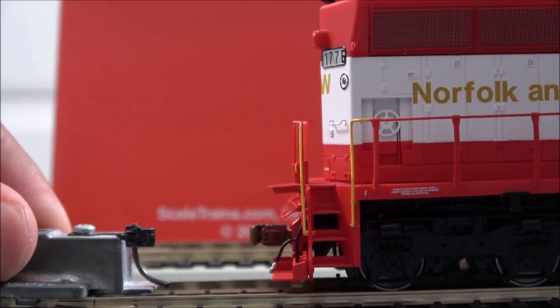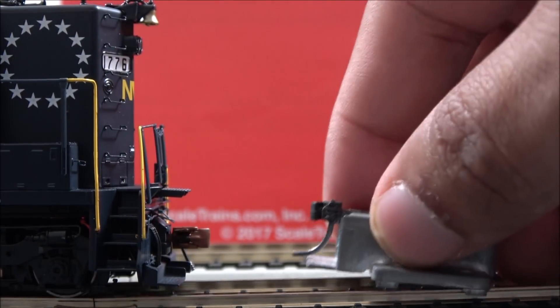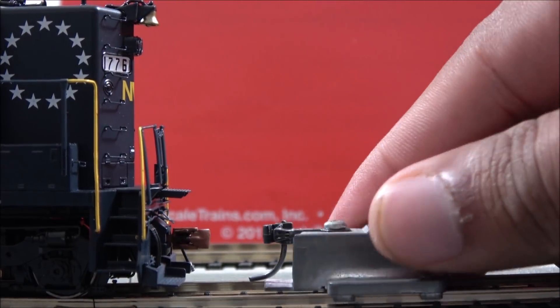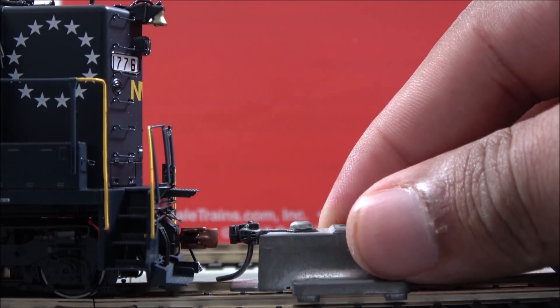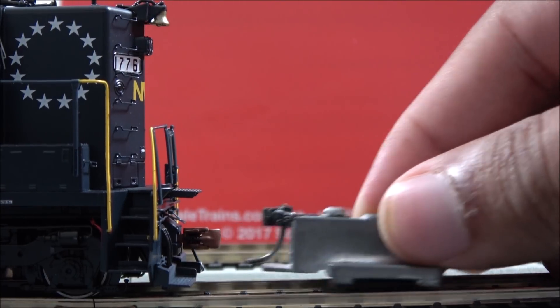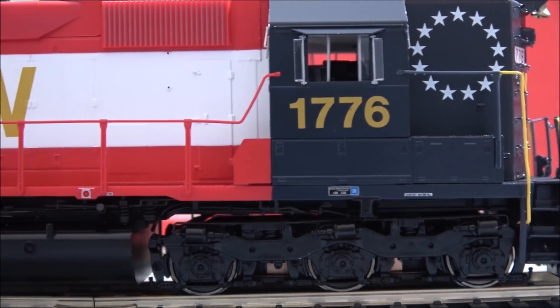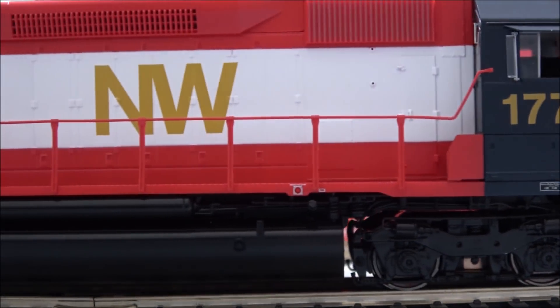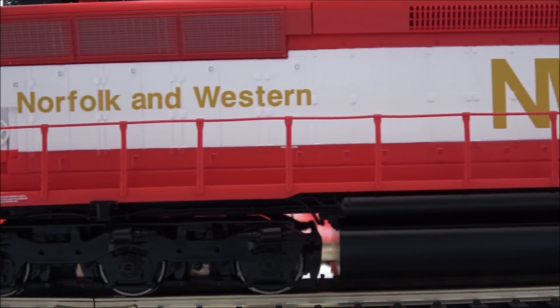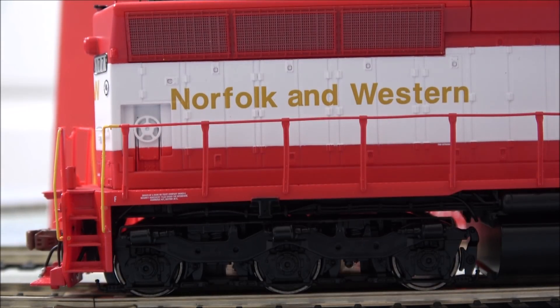Coupler height looks dead-on to me on the rear. Moving to the front — that one might be a smidgen low, but you be the judge. As we drag it along you can do a little miniature run-by to see the detail of this locomotive up close: beautiful detail, nice truck detail, just well-executed in terms of detail all over.